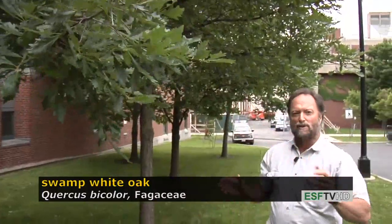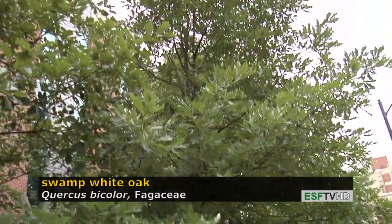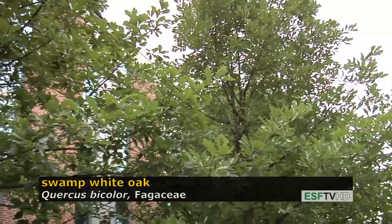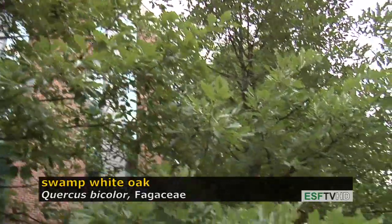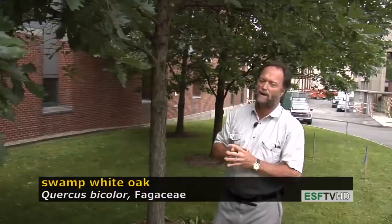This tree gets to be quite large with age, and as you look up into the canopy, you'll see branches that are exfoliating. They're not corky like the branches on Quercus macrocarpa, the bur oak, which is a commonly mistaken tree for swamp white oak.